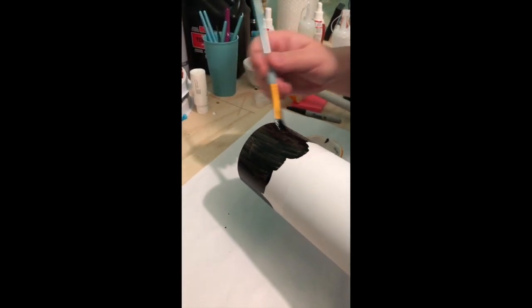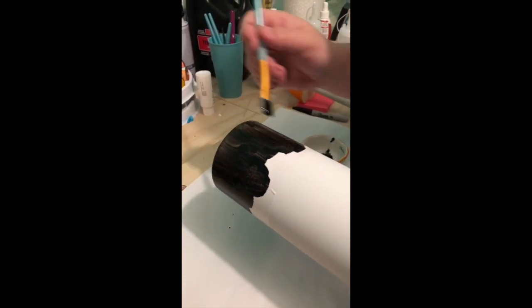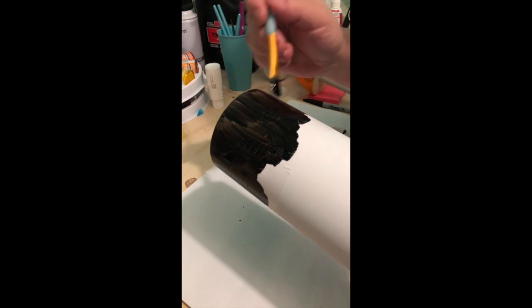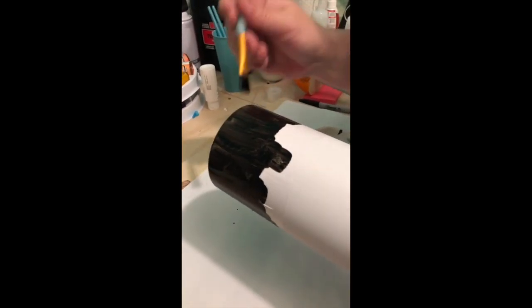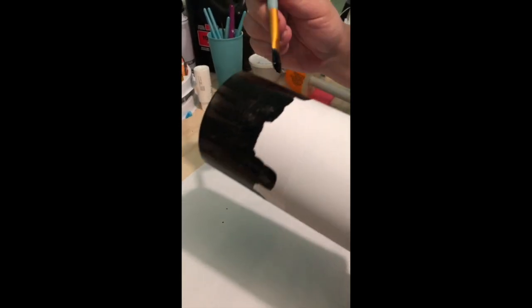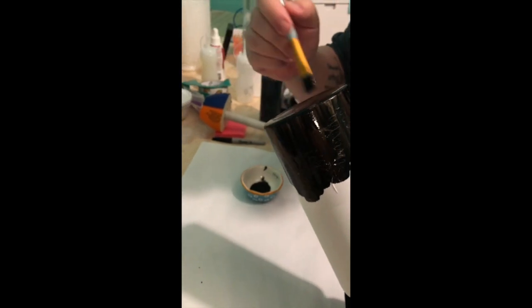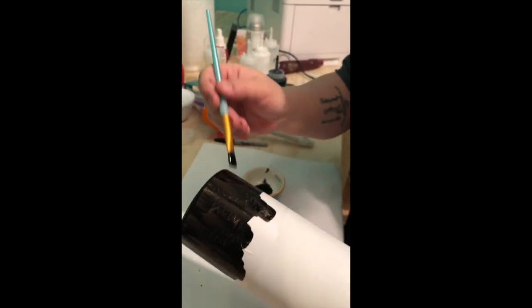I'm just painting over this stencil and it's going to look streaky and weird, but after I let it dry for four hours I will come back and do it again until it's as solid looking as I want. Don't forget to paint the bottom.